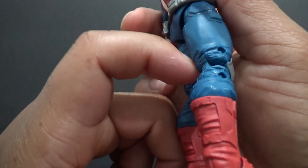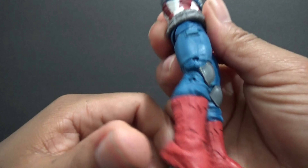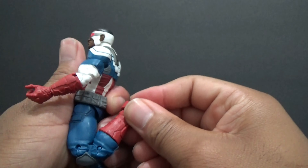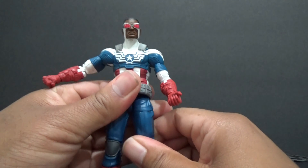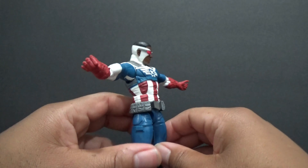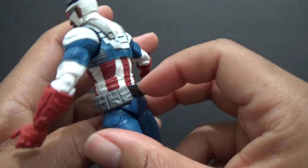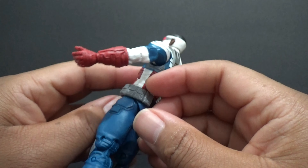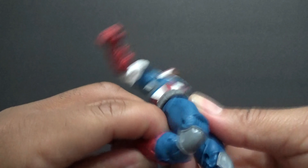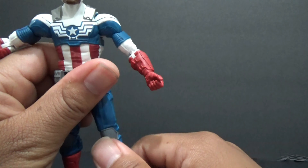He doesn't come with the new pinless legs — it is still the pinned body. He's got double jointed legs, an ab crunch, and he can do the T-pose. He's got a molded belt with muted silver or gray colors, and thigh swivel as well — standard Marvel Legends articulation. He doesn't need to be heated up; these joints move pretty well.